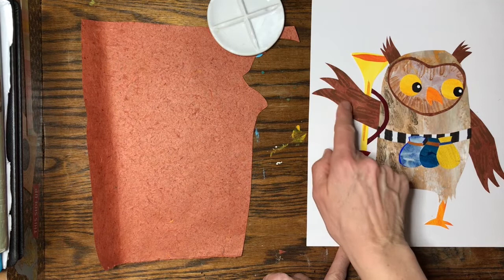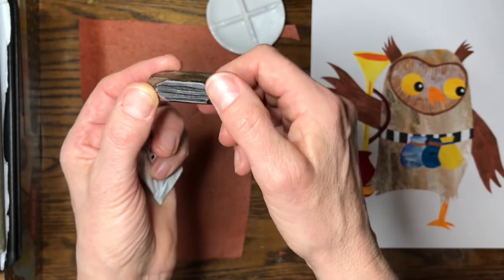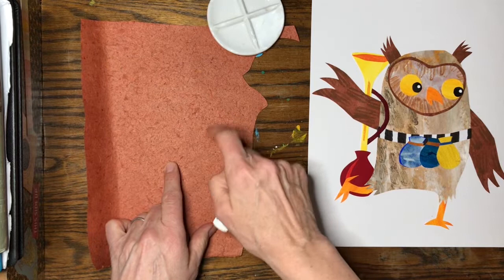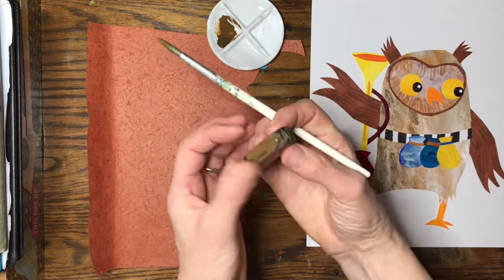You can see on the owl here that there are printed textures on the feathers, on the wings, and on the body. These all come from little rubber stamps that I've made just by carving with lino cutting tools. I've got some handmade paper here that is the colour for the wings, and I'm going to use a little bit of gouache paint and paint that onto the stamp.